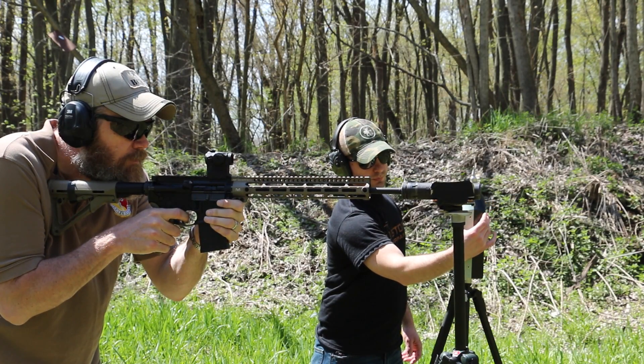Welcome back. This is the second video in an ongoing series where I test, to the best of my capabilities scientifically, multiple different types of suppressors currently available in the marketplace. In the first video we dealt with 5.56 cans tested on a Midwest Industries AR-15. In this video we're going to do 30 caliber suppressors. Towards the end of the video we'll also include some of those 30 caliber suppressors fired on a Savage Model 10 .308 bolt-action rifle with an 18-inch barrel.